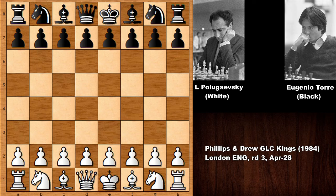Hello everyone and let's check out a very interactive, very beautiful chess game. In this chess game we have Lev Polugaevsky, one of the leading chess players at the time, around the 1960s until 1980s. A very strong chess player, and his opponent was Eugenio Torre, the first ever chess grandmaster from the Philippines.